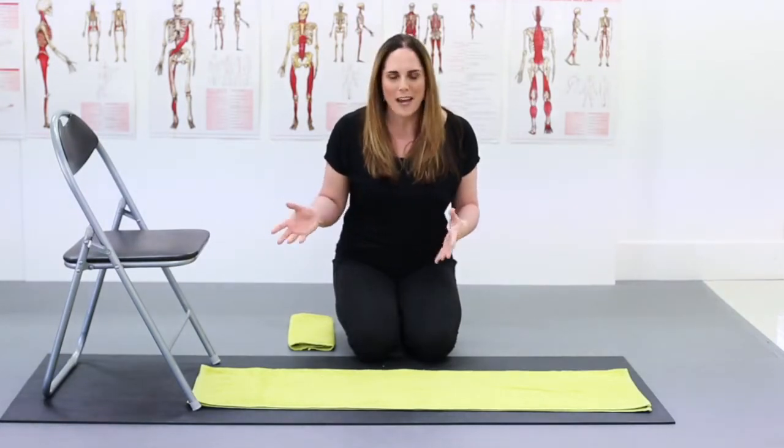What I do is a lot of what I call towel origami. By folding towels in certain ways, we can actually give you a lot more stability, which provides the feeling of support that you need to actually let go of all those big muscles that are trying to control everything and giving you so much pain.